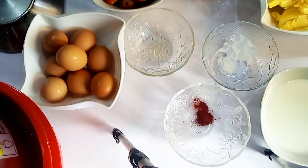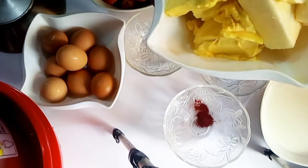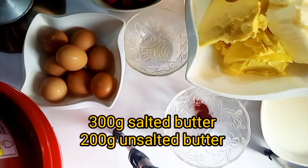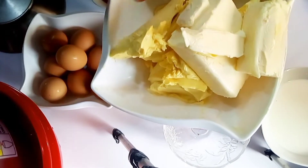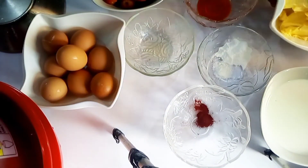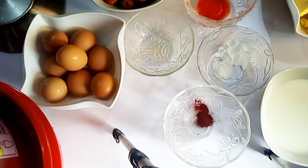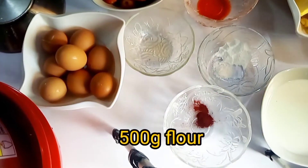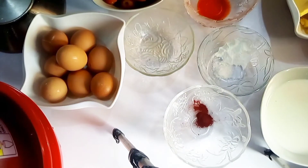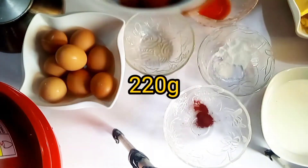For the strawberry cake I will be needing 300 grams salted butter and 200 grams unsalted butter, 400 grams of sugar, 500 grams of flour, and 220 grams of strawberries.